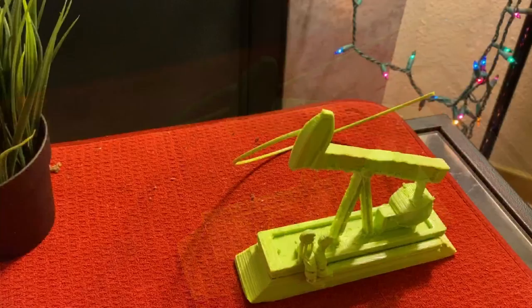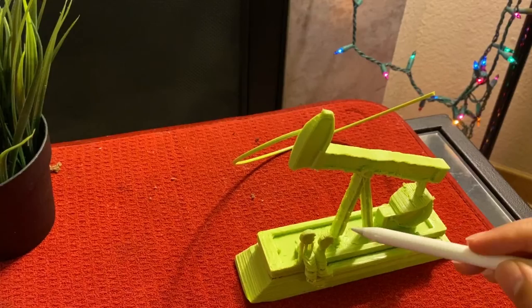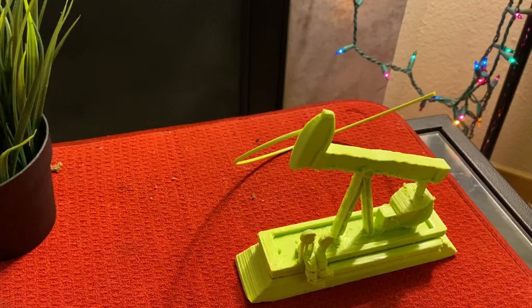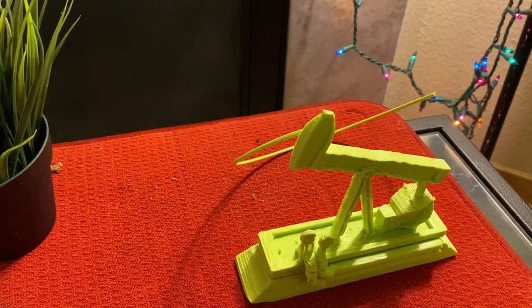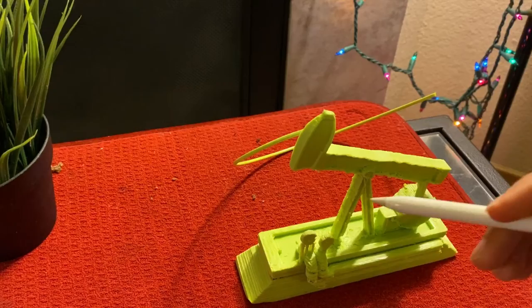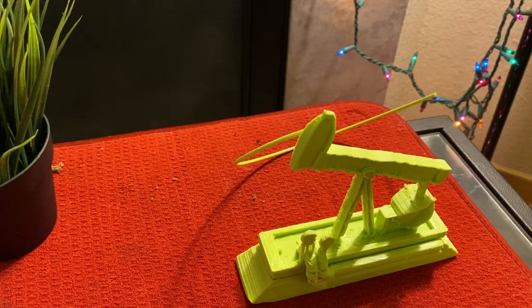Now let's go to the parts of the oil pump jack. The Samson post is the base and holds the walking beam and the crank. The body of the pump jack is called the walking beam and it acts as a giant lever. The tail end of the pump jack is a crank and a counterweight, which work together to move the walking beam up and down.